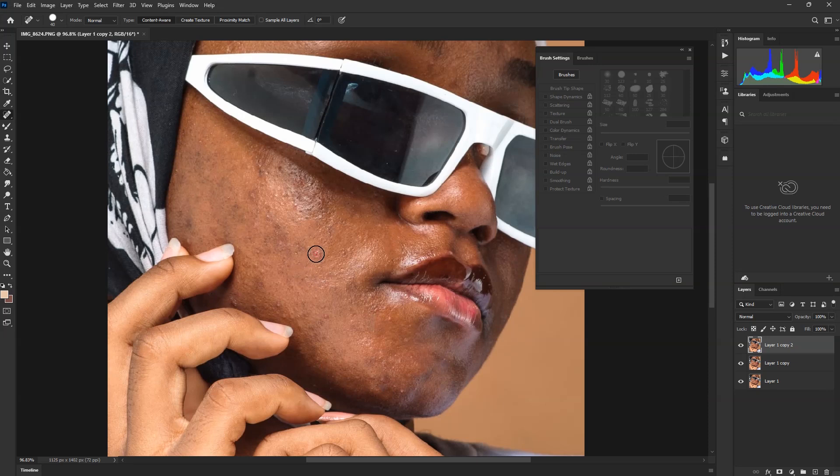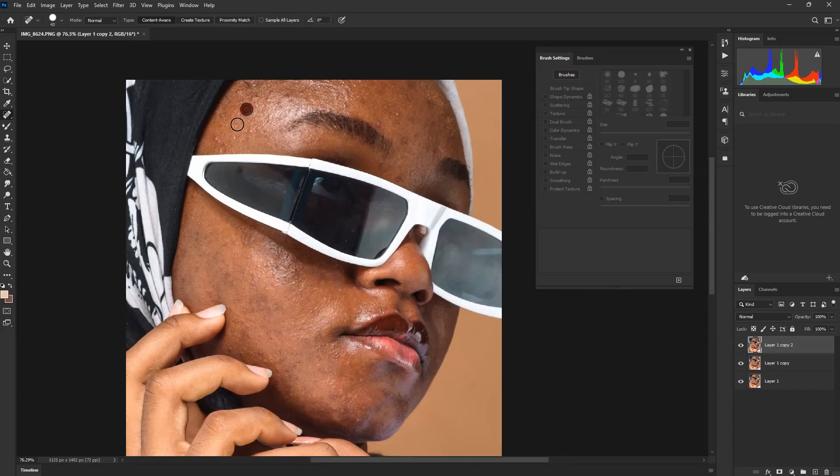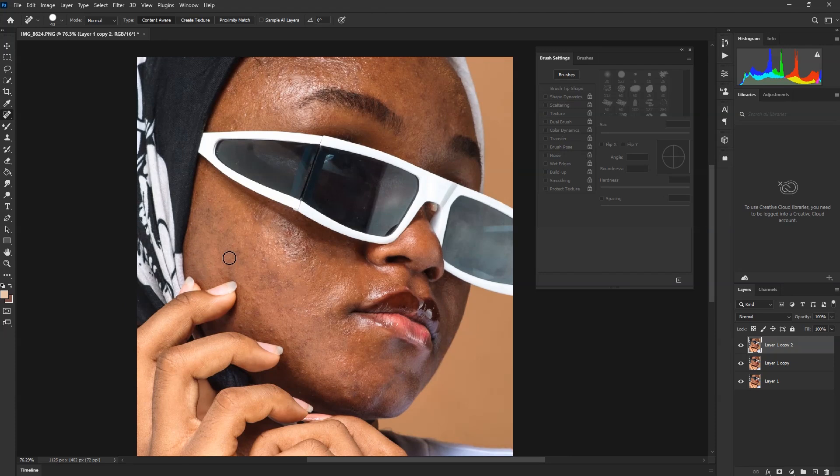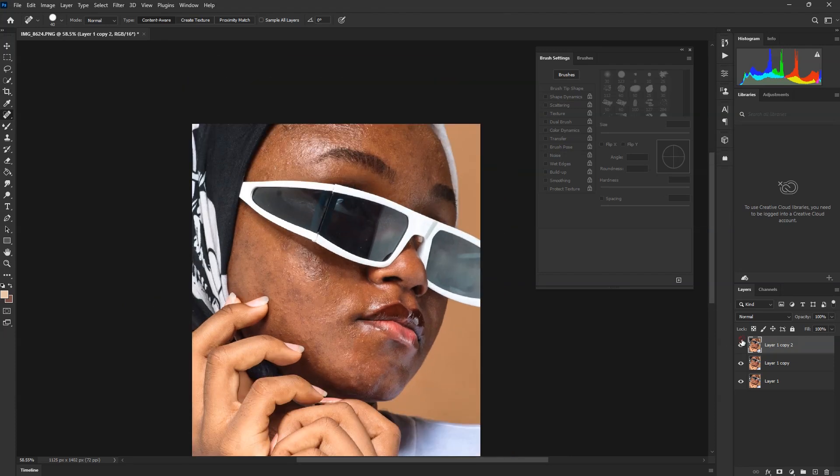I'm going to show you the same process we used to make the retouch, but I'm going to add more things for you to learn. When you get to this point and you've played with all the spots and you're done, just check before and after. When you're done with it, duplicate this image again.